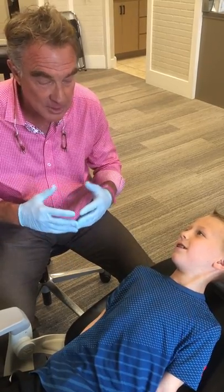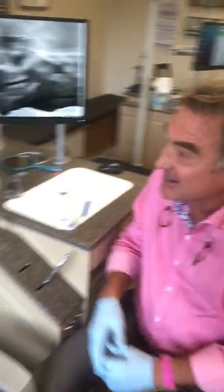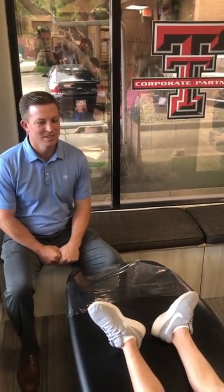We're gonna ask dad a couple questions. Was it hard to turn or easy to turn? Pretty easy to turn. And he was a good sport about it? Pretty good sport.